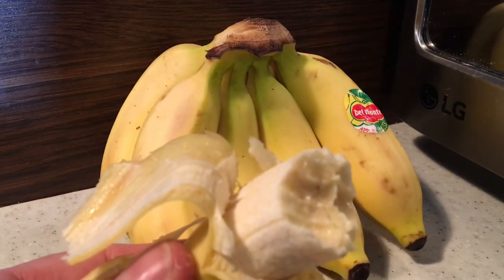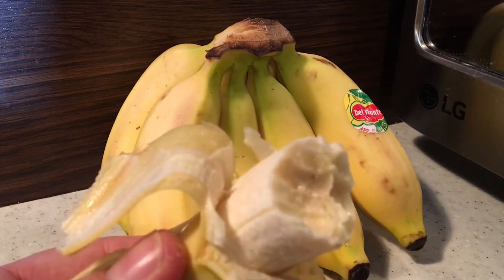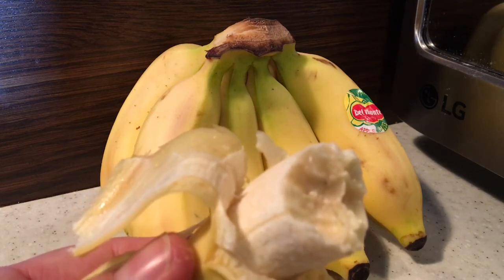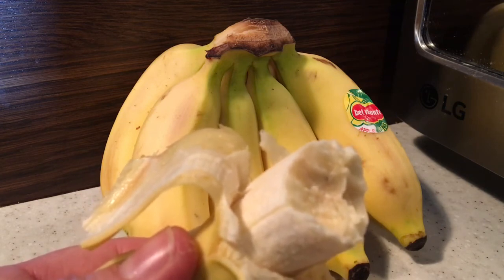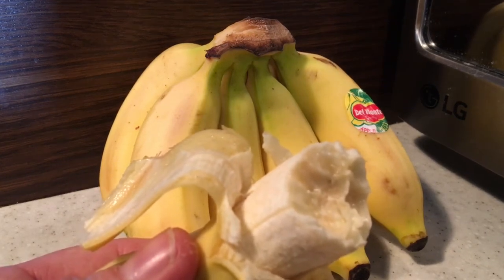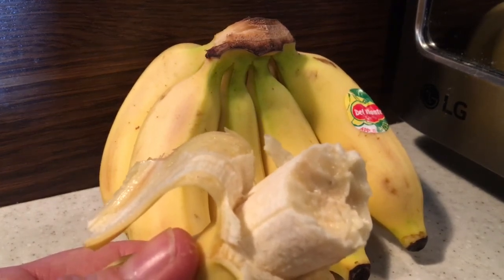Mmm. Well, that's interesting. Slightly different texture. As much as this banana looks ripe, it doesn't taste that ripe, to be honest with you. So that's good to know because I can let them ripen even more and I won't worry about eating them up quickly. However, it is tasty.